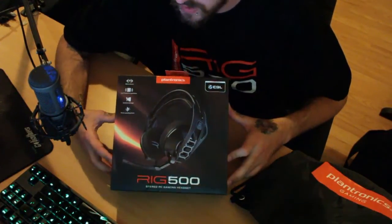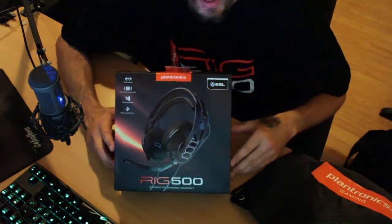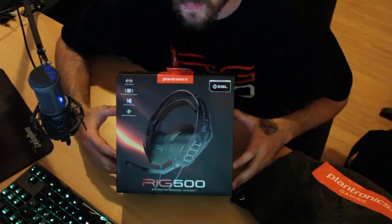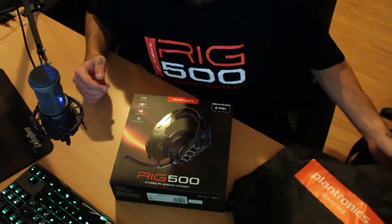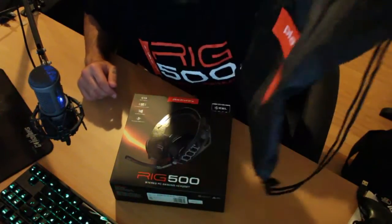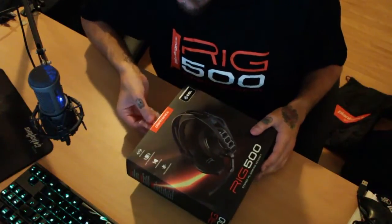I was given this by Plantronics. I went to an event recently and we were given these, and also I have a custom headset piece that they gave us on the night — they had an airbrusher there doing some cool stuff. I also got a t-shirt, which I'm wearing right now, and this little bag thing here — one of those little beach bag things, so I've been using that to go to the beach this weekend.